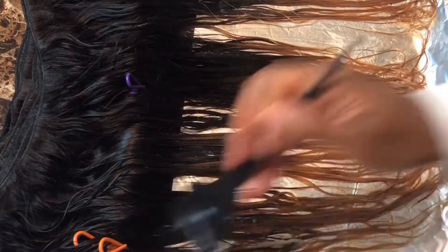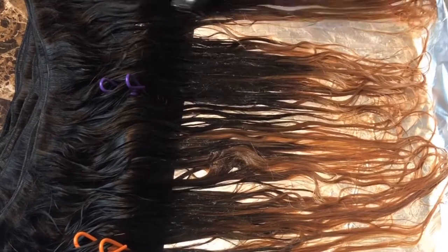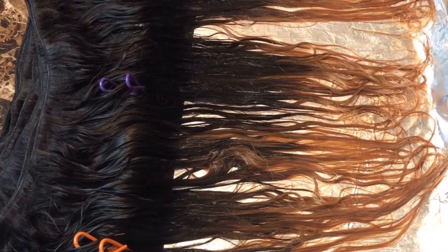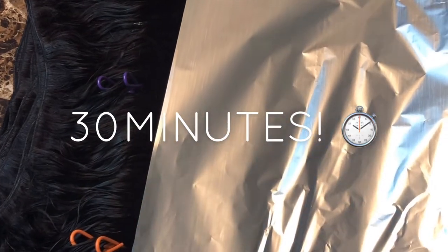And that's it — you should have an ombre effect once it air dries. It might not be exactly the same as mine, but it will be ombre and it's still going to be cute. That's the way I did it. I hope it helps, and thanks for watching.